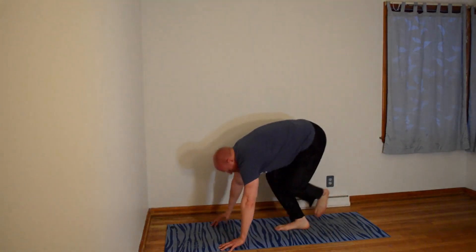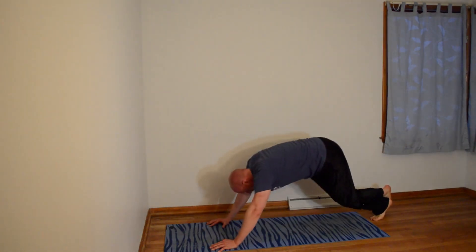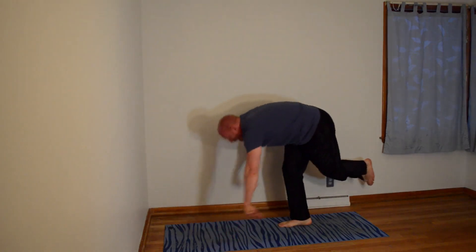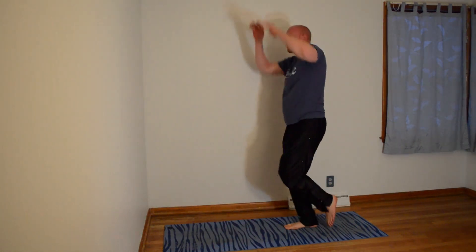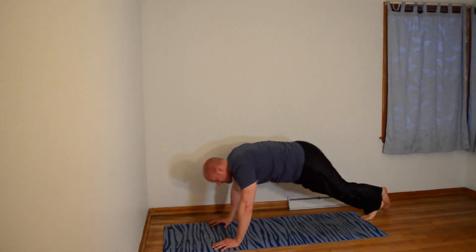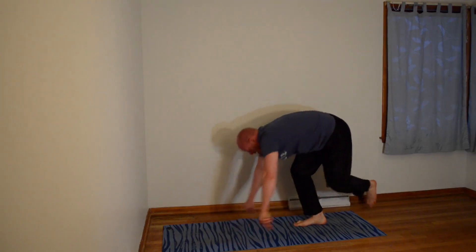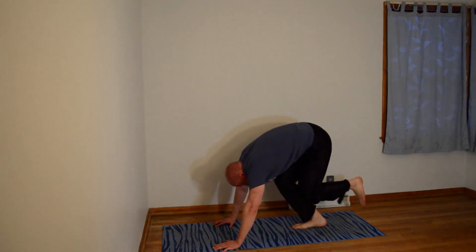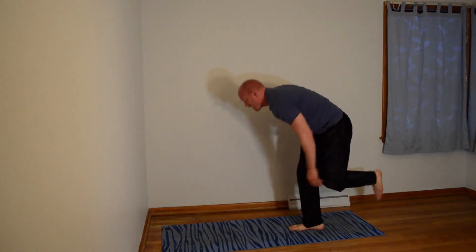There's 1. 2. 3. 4. 5 (switching). 6, 7 — that one's done with the right leg. There's 8. Two more reps. Last one. 10 down with the right leg.